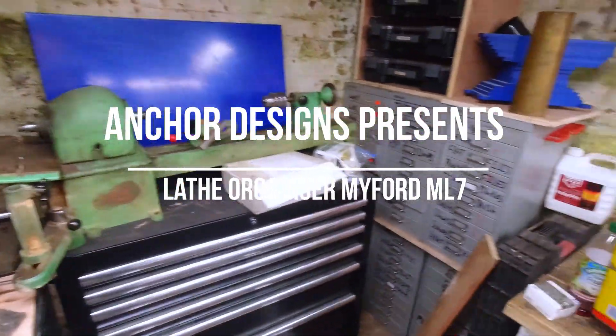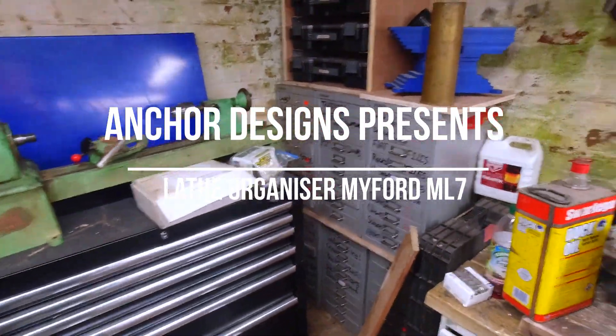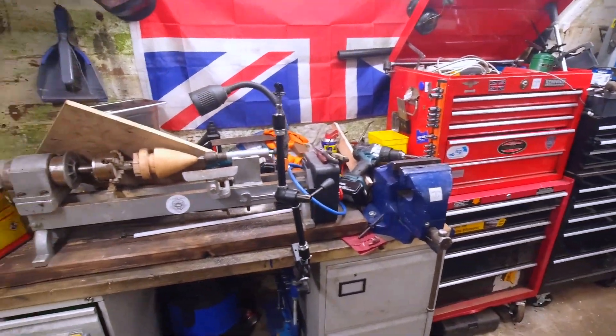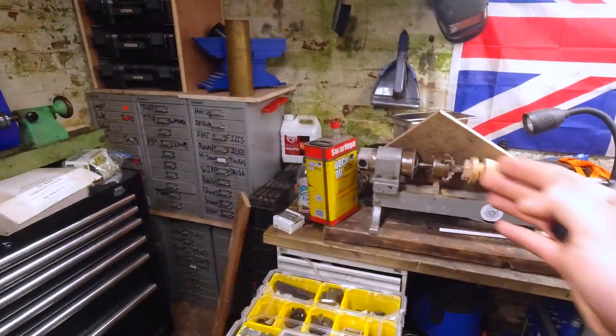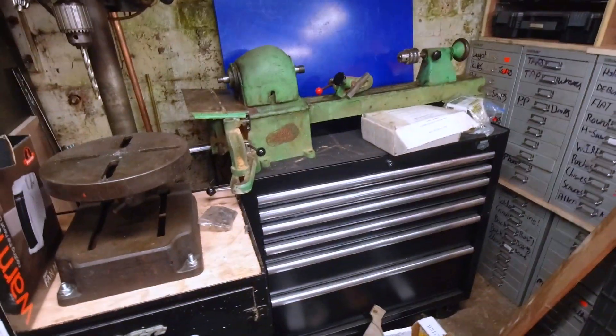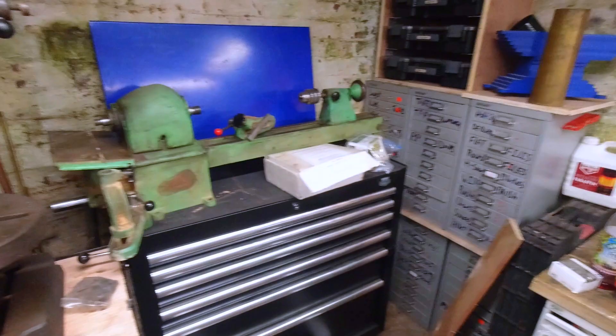Welcome back to Anchor Designs, I'm James, and today we have something really, really cool — well, I think it's cool if you own a Myford. Ignore the mess, I've just bought a brand new fancy wood lathe and I'm having a bit of a change round.